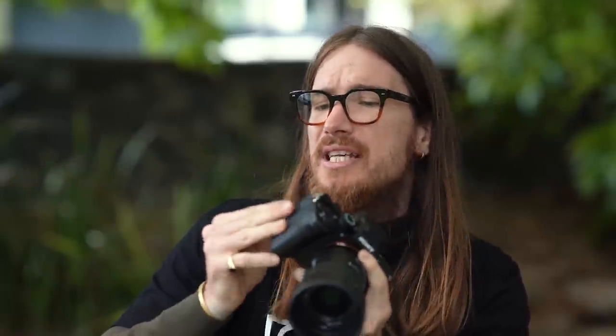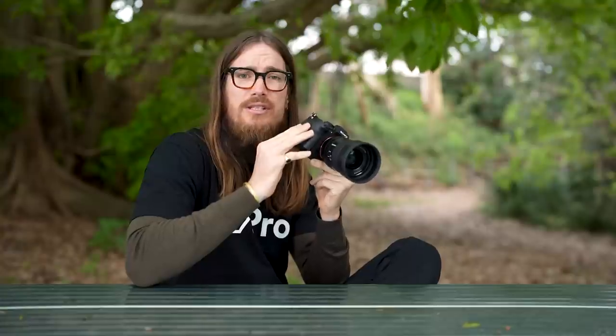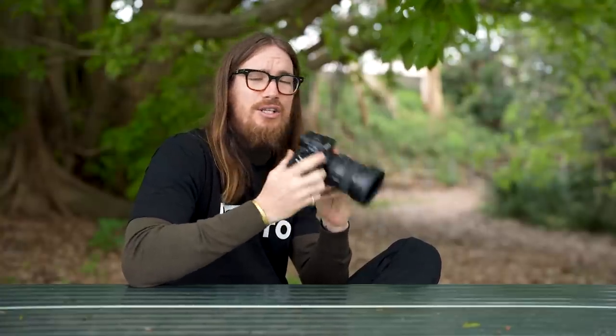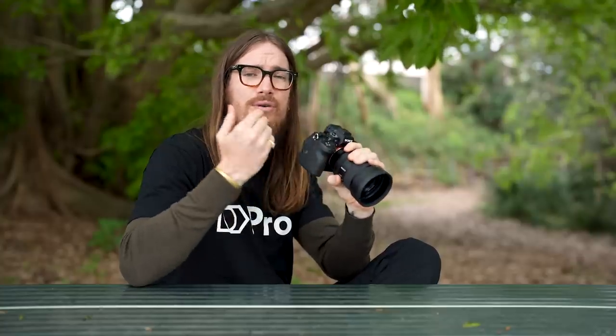Some great new features that hybrid shooters, photographers, and videographers alike are really going to love: you've got your CFexpress A and SD card slots — two of them — and both are convertible between CFexpress or SD card. Another huge feature is the full HDMI output, which is going to be a game changer for a lot of video shooters who've had problems with cords before. It's going to help you optimize your setup without worrying about different cord types.